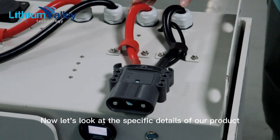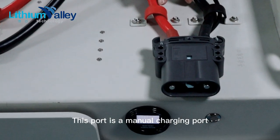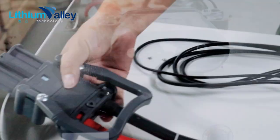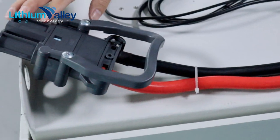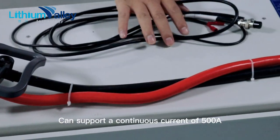Now let's look at the specific details of our product. This port is a manual charging port with a REMA interface that has a communication function. The other is an interface for automatic charging and discharging. The wire is thicker and can support a continuous current of 500 amperes.